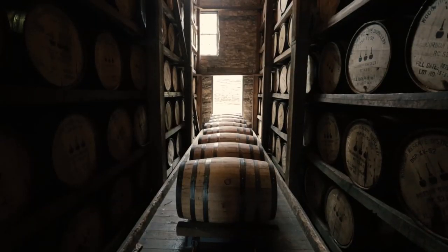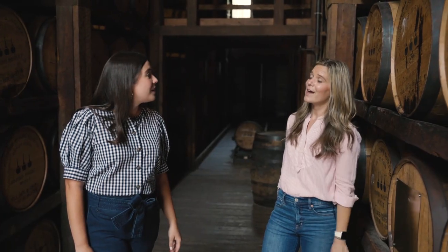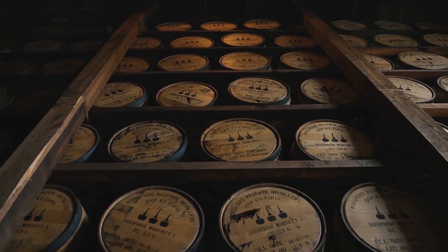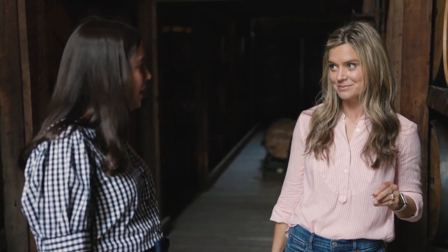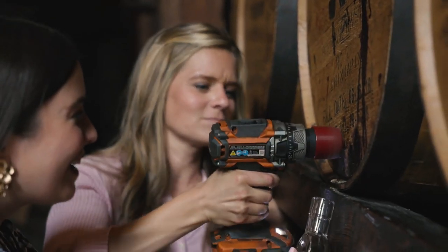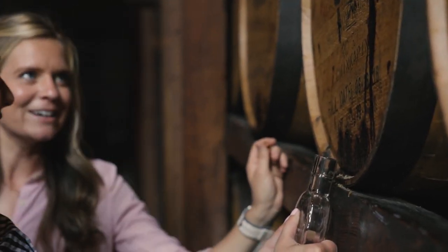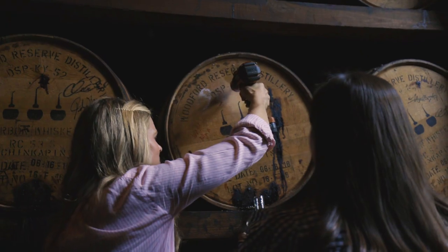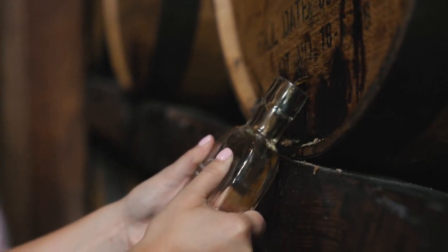The bourbon comes through that door. It is so many rows high — four stories high of bourbon aging at different levels. What we're going to do is drill into the barrel with a drill, and you're going to be in charge of catching the whiskey. It's a very important job. What's happening right now is the whiskey needs a breather hole in there. And now it's coming — I feel like I'm filling up my water bottle at school.